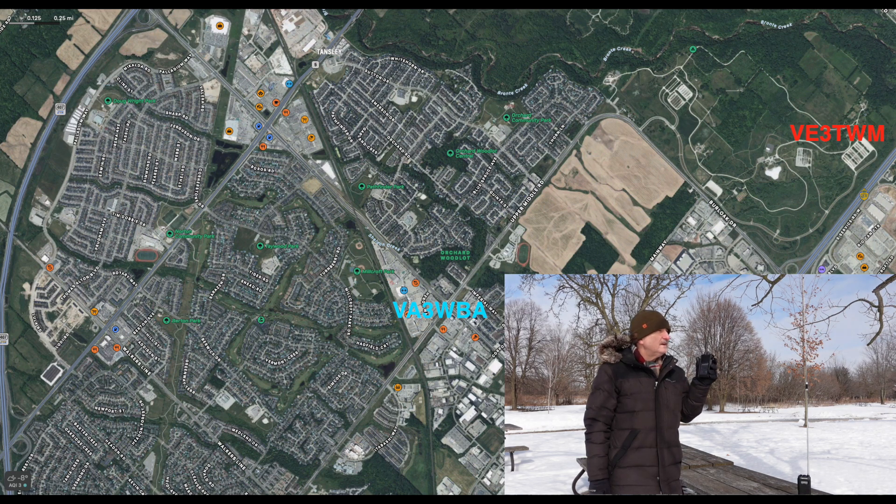Tom said he'd try CB right away, admitting he had no hopes it would work, but would try regardless. He also planned to drive one more block to find a location with less interference from trucks and traffic. Tracy acknowledged and stood by for the next communication.